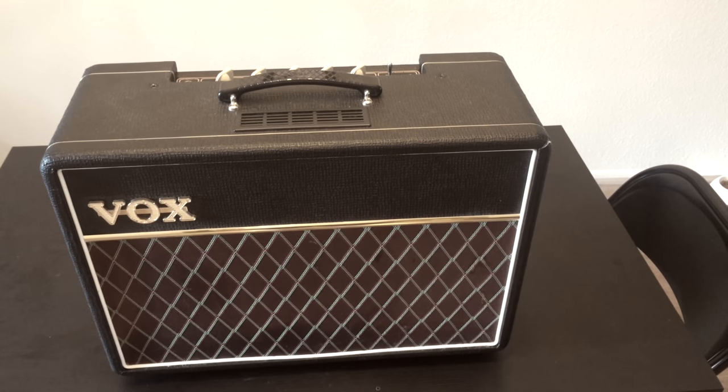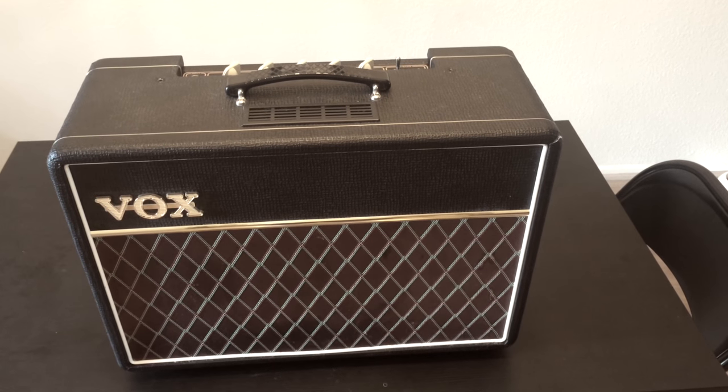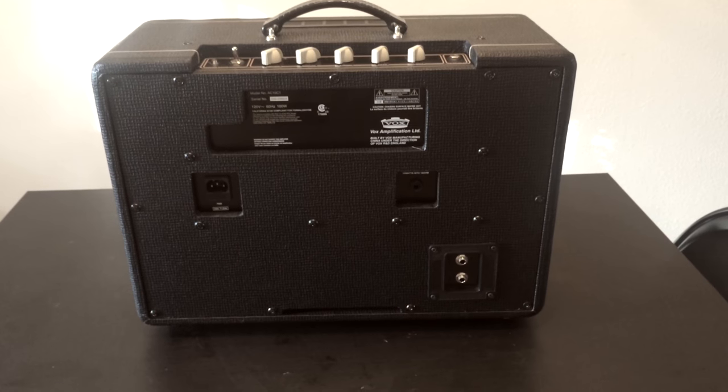This is the front of the amp, the VOX AC10C1. It's really not that big and it weighs like 27 pounds. Here's the back of the amp where I installed the jacks.